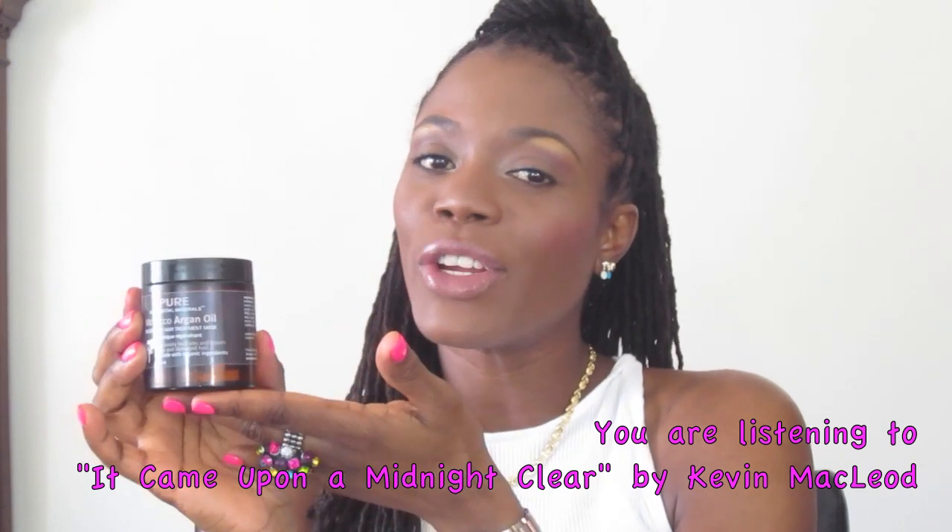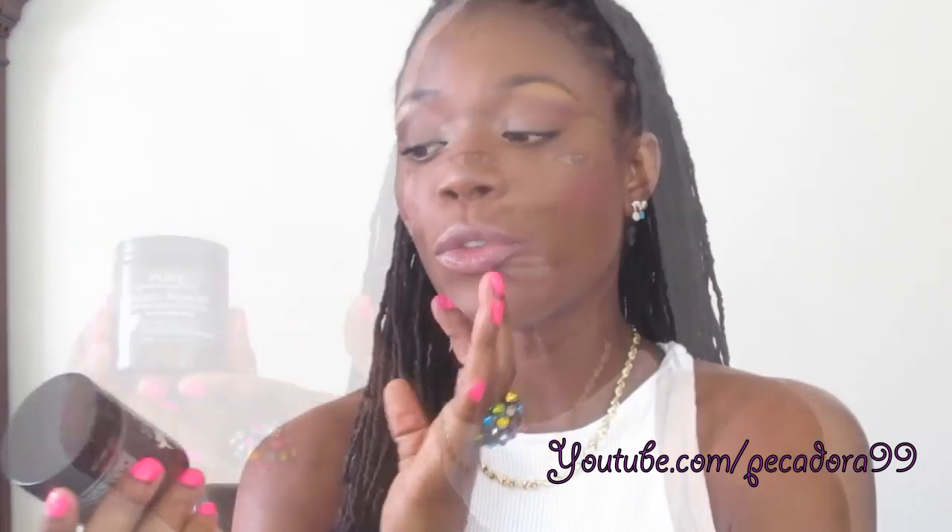I have been venturing out to try new things and I am very happy that I tried this product. If you've tried this product, let me know your thoughts in the comment box below. Thank you so much for watching and I'll see you guys next time. Bye!